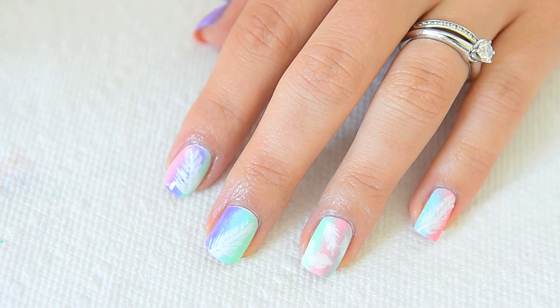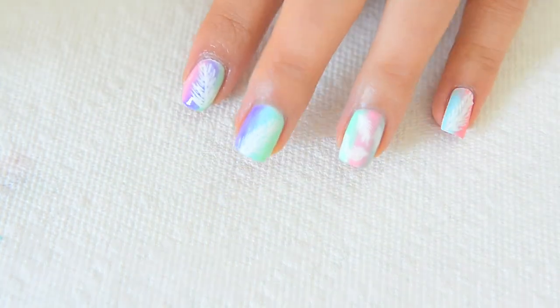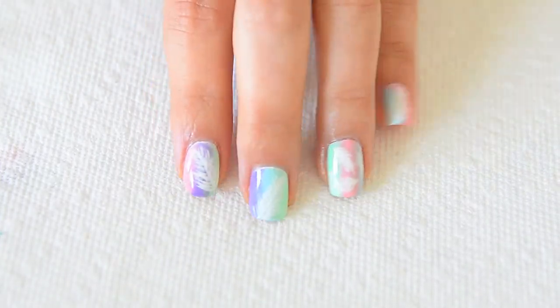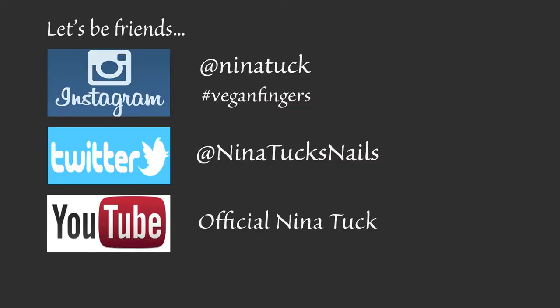Doesn't this design just make you feel like you want to put on your favorite summer dress and enjoy the summer weather by the beach? Leave me a comment letting me know what it reminds you of. If you choose to recreate this, I'd love to see it — share with me on Instagram at NinaTuck using the hashtag veganfingers. If you'd like to follow along with more fun designs, don't forget to subscribe to my channel and give this video a huge thumbs up. Thank you for watching and until next time!